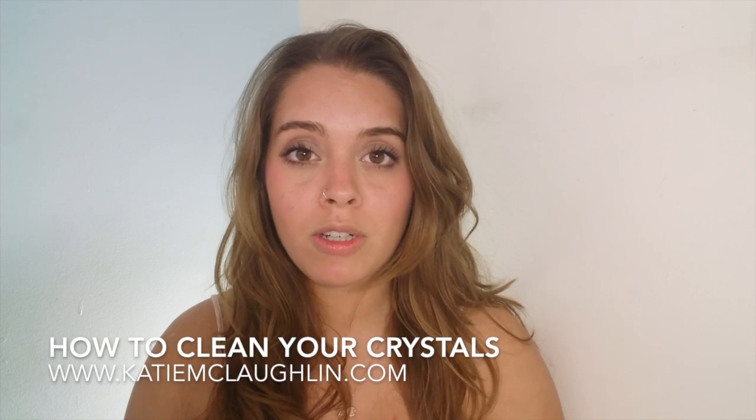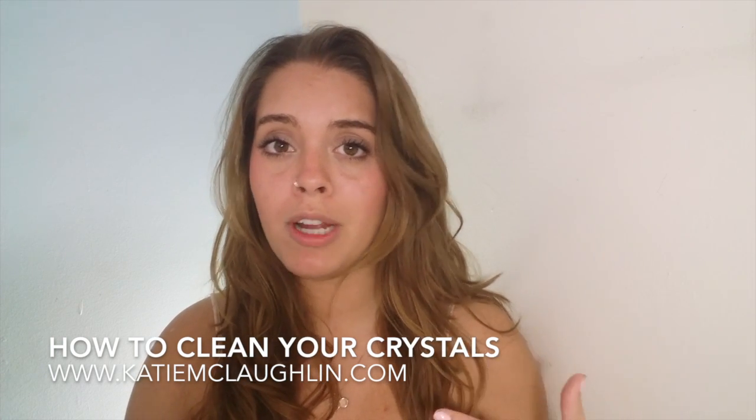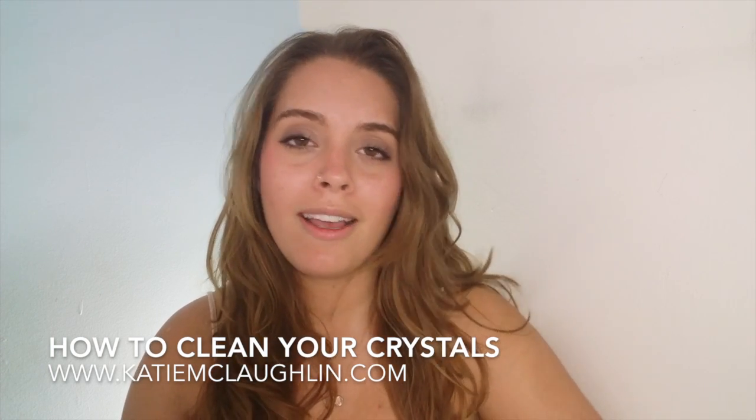I am no expert in the crystal field or anything like that, but it is a tool that I love to use. Crystals have very powerful energy and properties and they can help you with any sort of healing — either if you're a healer or for yourself, for your energy, for your chakras, for any sort of thing. They really can help you a lot.